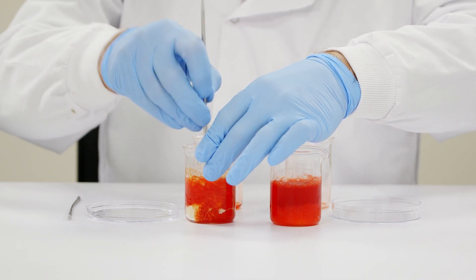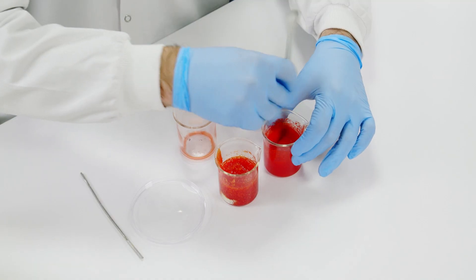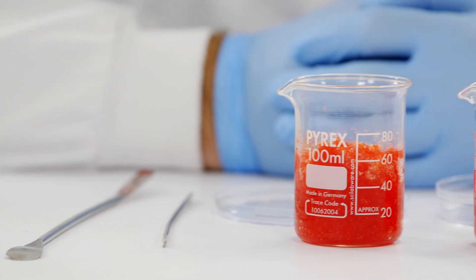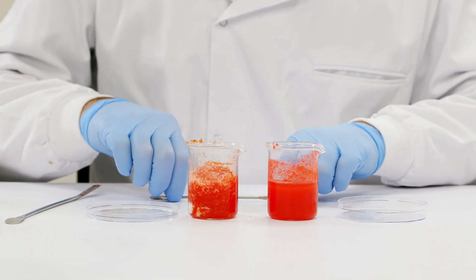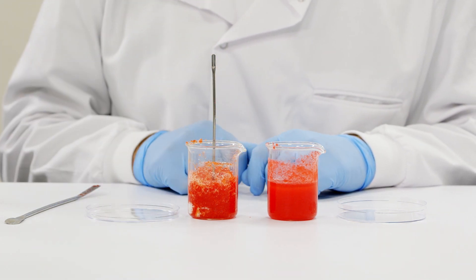You can see as we stir, a gel-like clot is already starting to form with CELOX granules. I'm going to let both stand for 60 seconds to allow it to set. Now the samples have been set for 60 seconds, we are going to place a spatula in each beaker and test how robust the clot is.